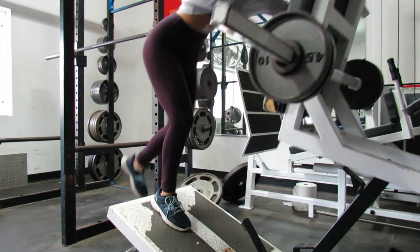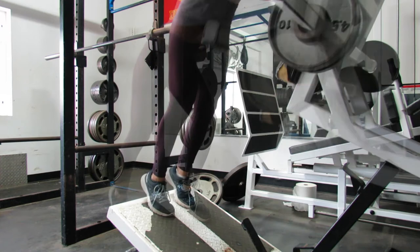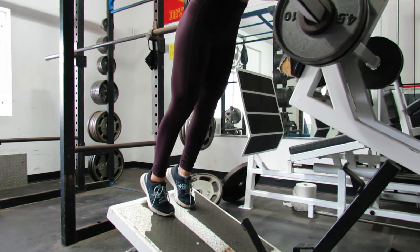And the last exercise — the seventh exercise in this workout — is just your regular calf raises.